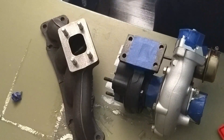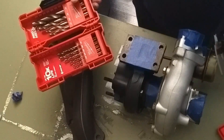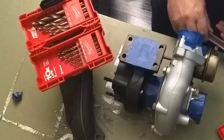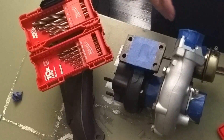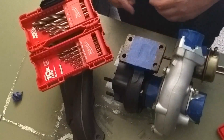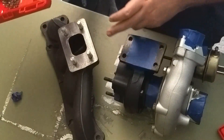We're just going to have to open that up a little bit. But with it being cast, you don't want to take any chances of destroying this guy. We do want to give a little bit of relief area for as the metal expands.